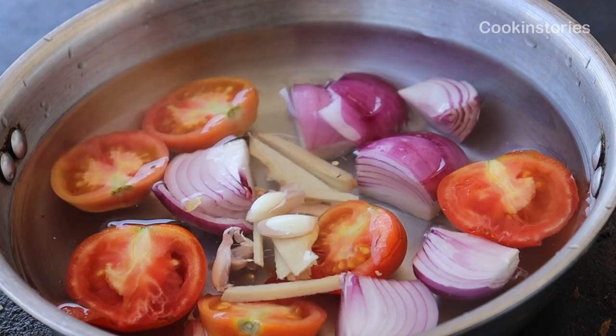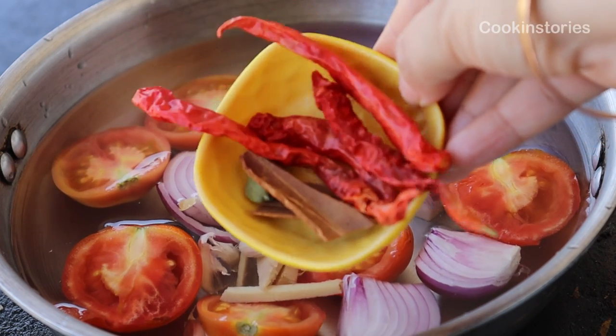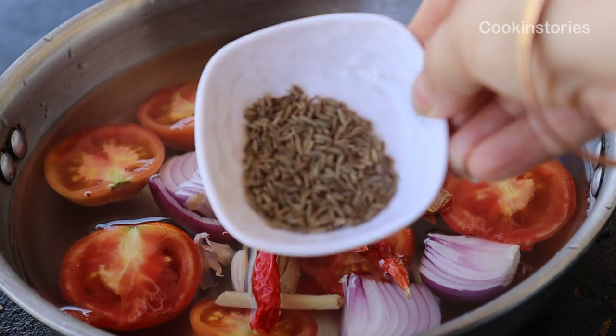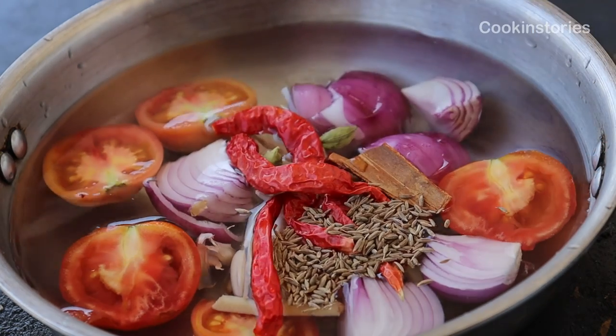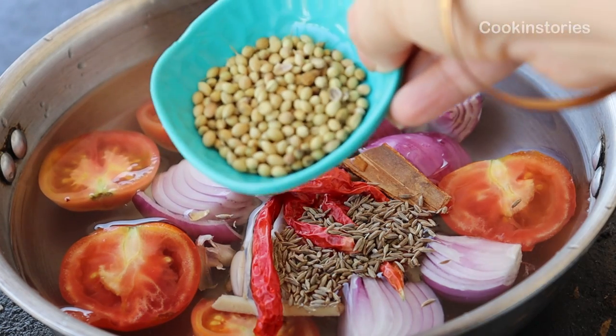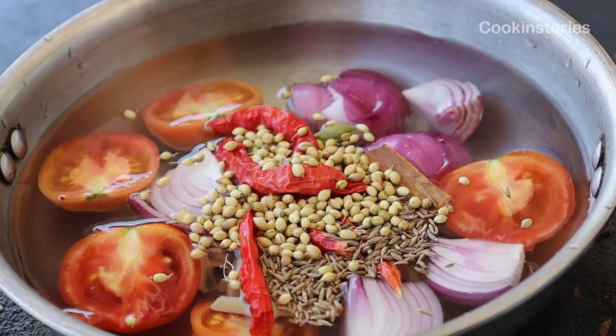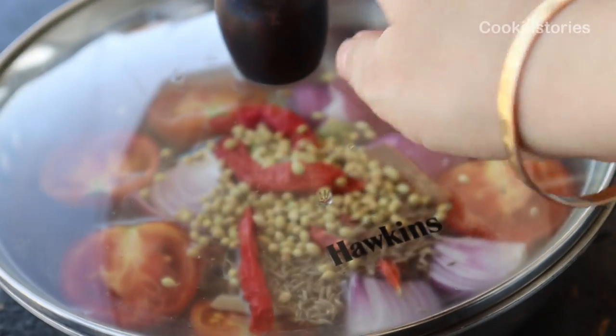Then add one green cardamom, 3 to 4 dry red chilies, two cinnamon sticks, half teaspoon of cumin seeds, and half teaspoon of coriander seeds. Cover and cook for 10 to 12 minutes on a very low flame until all the vegetables are softened.